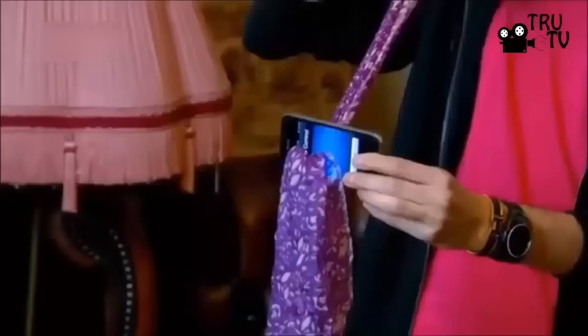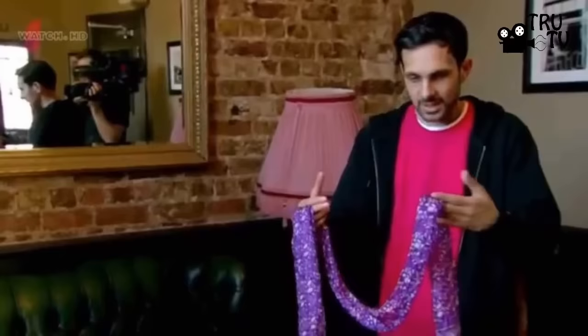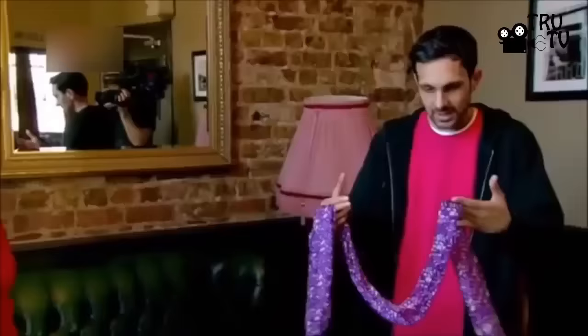What's up guys, welcome back to another magic trick review video. Dynamo is one of the most popular magicians in the world, and one such trick is the scarf phone trick. When this trick was first performed, many believed it should be the work of stooges and accused the people Dynamo was performing the trick with of being actors.